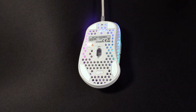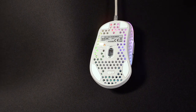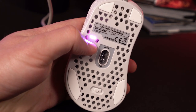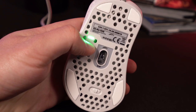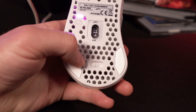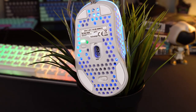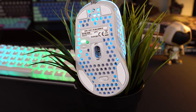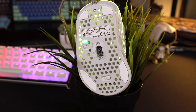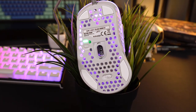The M4 uses the PixArt 3389 sensor, and you can change the DPI setting on the fly by pressing the dedicated button underneath the mouse. There's also a colored LED that will change in respect to whichever setting you are on — from 400, 800, 1200, 1600, 3200, 4000, 7200, or 16000 DPI. There's also a slider underneath the mouse for changing the polling rate from 125 to 500 or 1000 Hz. I like that the DPI button is on the underside instead of behind the scroll wheel, as it really helps to eliminate accidentally hitting it while you're playing — I've had that happen before with certain mice, and it really does suck.